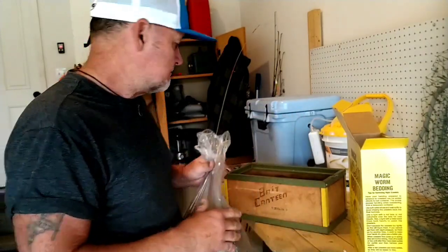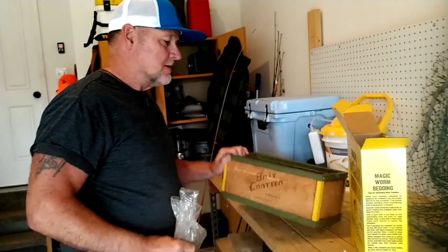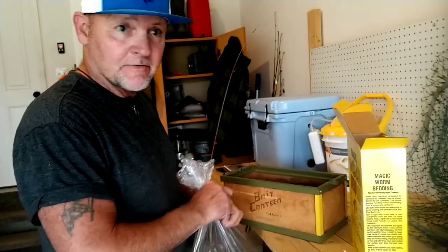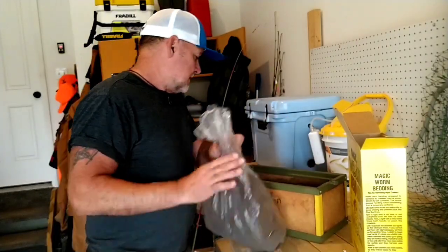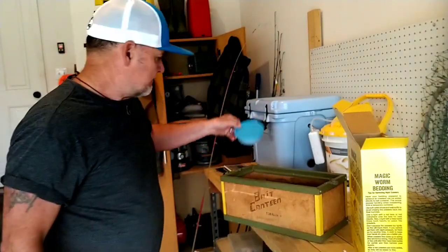I've wanted to do this for a long time. I do a lot of fishing, you know — nights when you can just grab your own night crawlers, you don't have to run to the store and buy them every time you go. They last a long time in the fridge, like three weeks maybe.